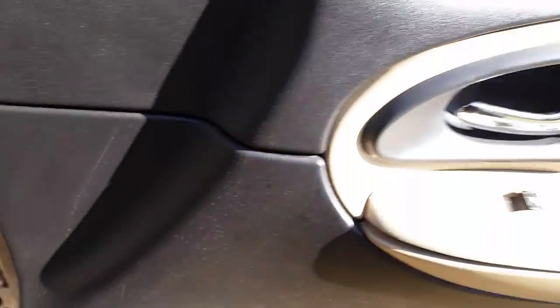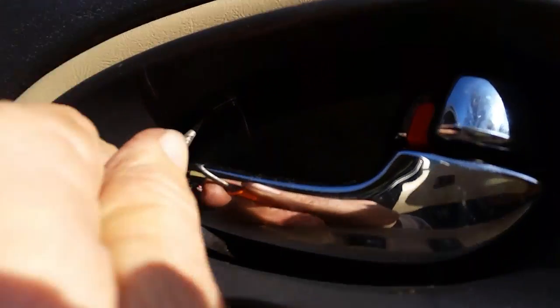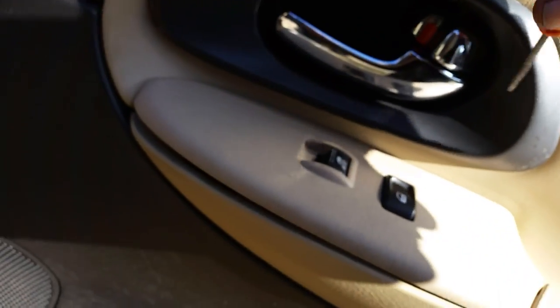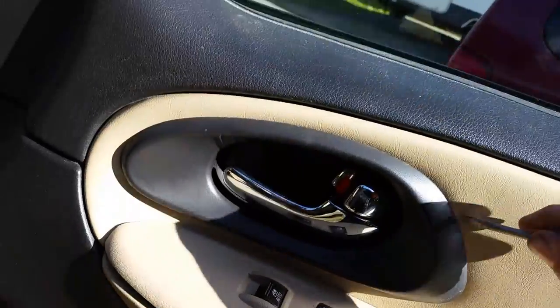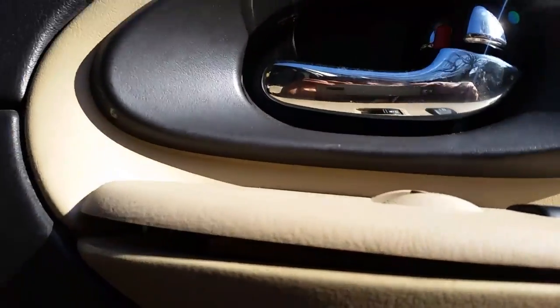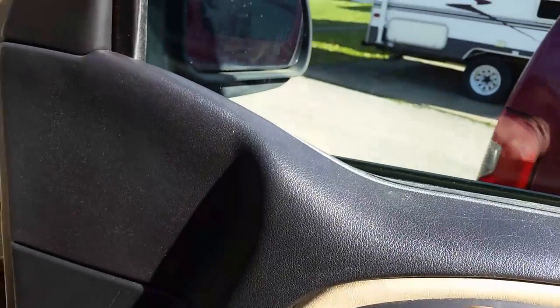First thing you've got to do is grab a little screwdriver like this. On the inside up here there are little places that you can push right about there and right here. If you push those tabs in — and usually I can do this with one hand — that will allow this piece to pop off. So you have to kind of take your time and not break it. I think I got that one loose, and I think I've got one more here on the bottom. Pull that one off. There we go.